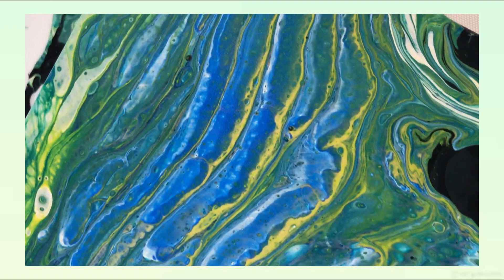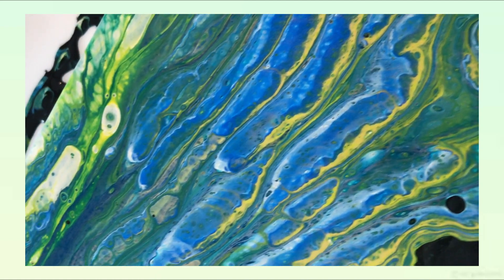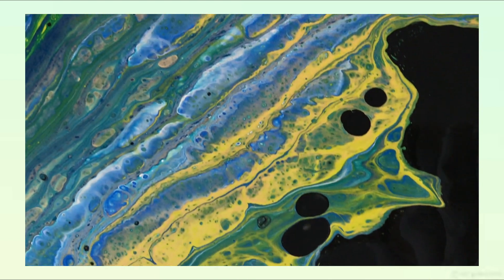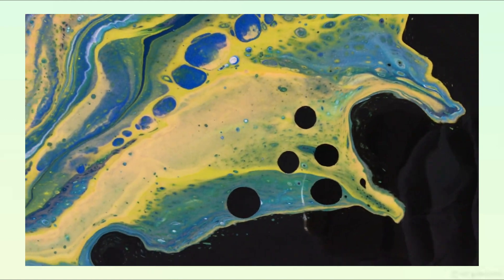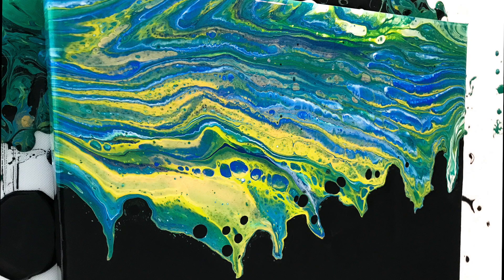Hey everyone, this is Joanna from Powerball Collections. In today's video I want to show you how to create a dripping effect painting with some negative black space, and also how to save your painting when the paint doesn't want to flow the way you want it and doesn't cooperate with you. So if I got your attention and you want to see how I created this painting, just keep on watching.